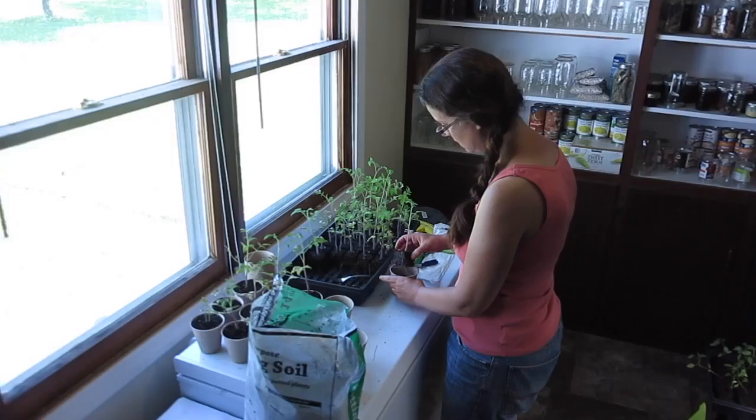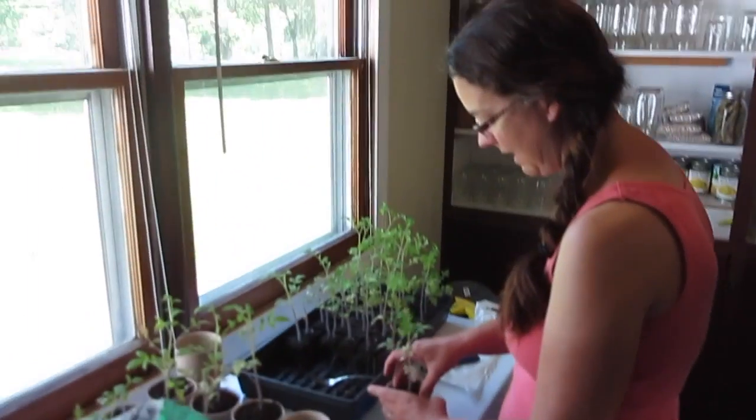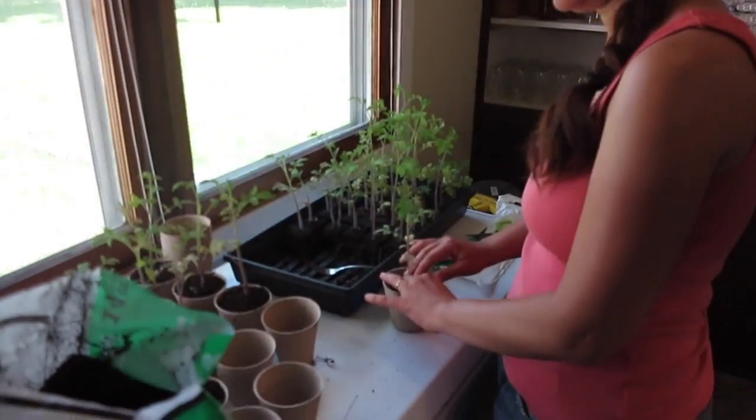I thought you were working outside, what are you doing? Well, it got hot so I decided to come in and work on some inside stuff.